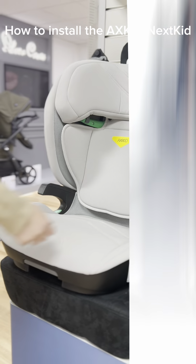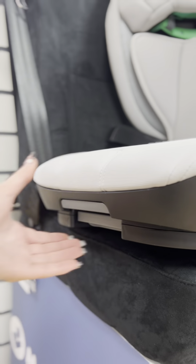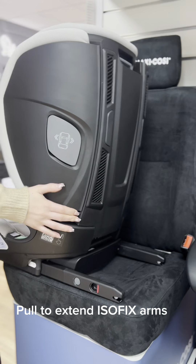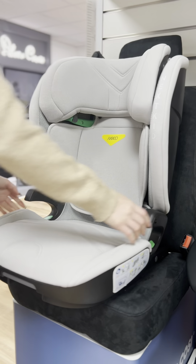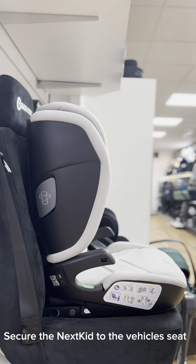How to install the AxeKid NexKid. Pull to extend the ISOFIX arms. Green indicates correct installation. Secure the NexKid to the vehicle's seat.